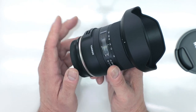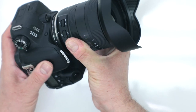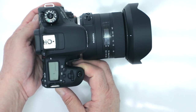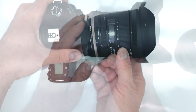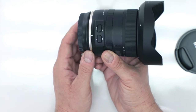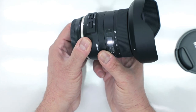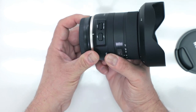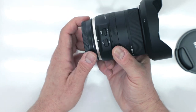Speaking of video, if you need an ultra-wide zoom for your crop sensor camera, the video capabilities are incredible — up to four stops of image stabilization, so you can handhold this in any environment, even in low light. On the side you have your autofocus and manual focus override button, plus full-time manual focus so you can tweak focus at any given point. This is also where you have your on/off switch for your vibration compensation.